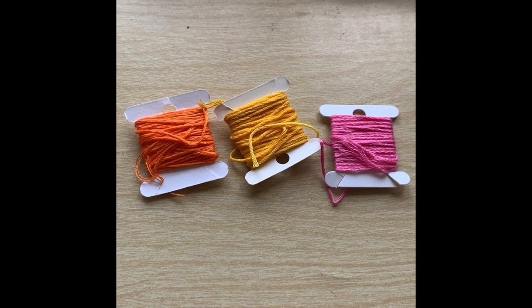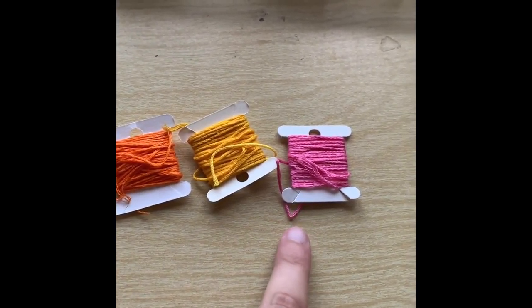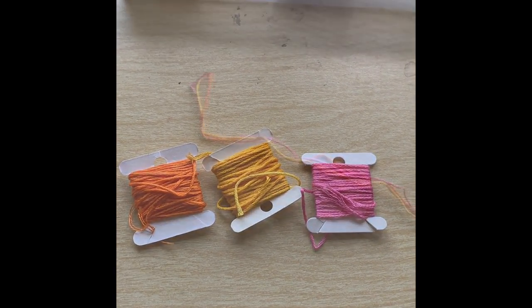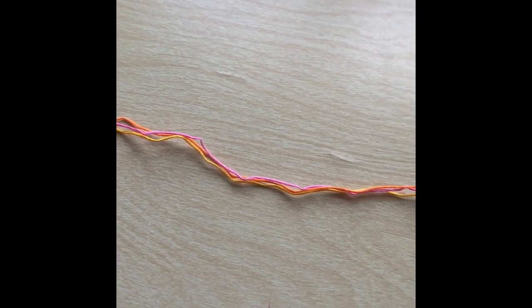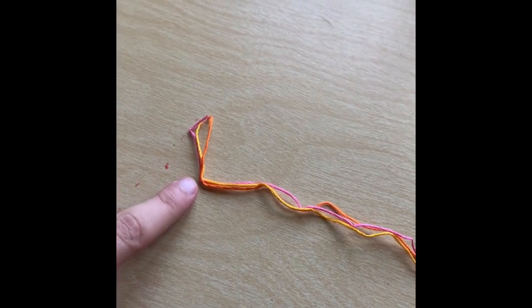We're going to be using a very simple pattern that kids at any age can make. For the very first step of making my friendship bracelet, I have picked three colors to be in my bracelet. We're going to cut our string equally to fit our wrist. After we have cut our string to the same length, we are now going to tie a knot at the top of our bracelet.